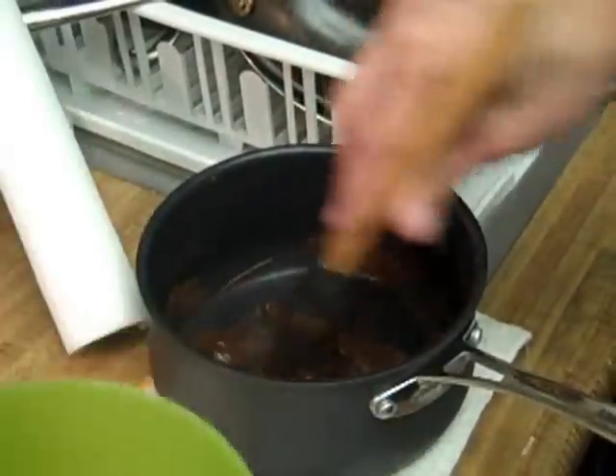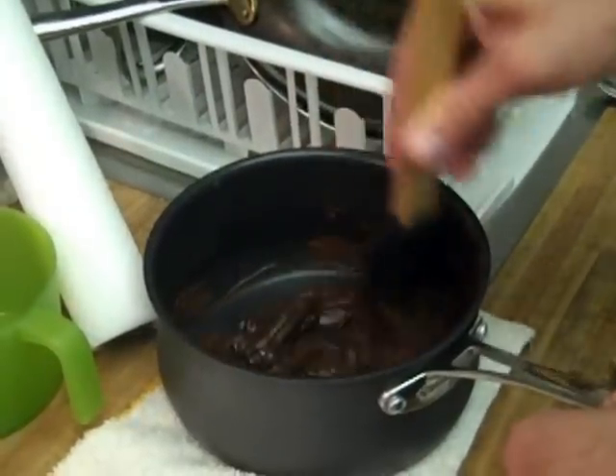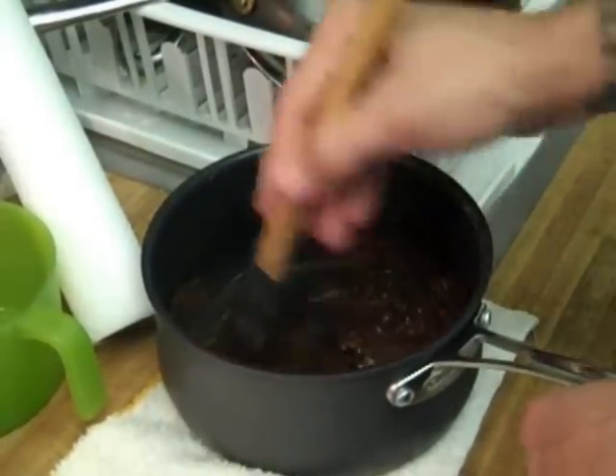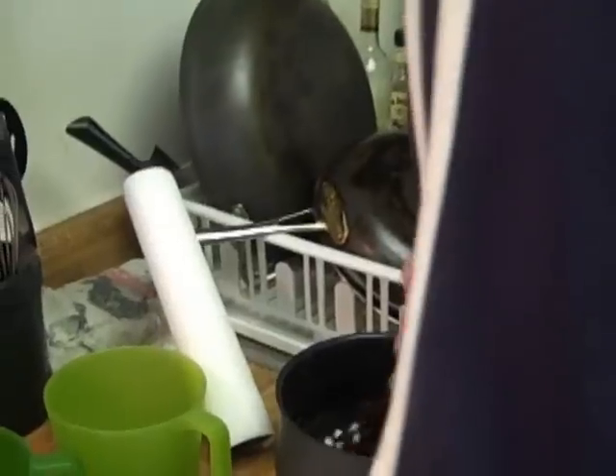Once you hit about 115 degrees with your dark chocolate, you can stir in the remainder of your cold dark chocolate. That'll help cool down the chocolate, but it'll be warm enough that it'll melt the rest. While we're cooling down our dark chocolate, we're also going to throw in a couple of sprinkles of white chocolate — it's going to lighten it up and give it a nice body.